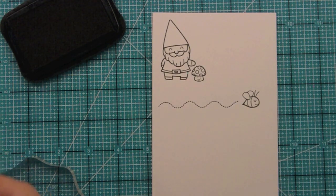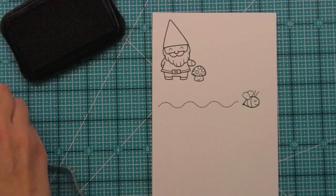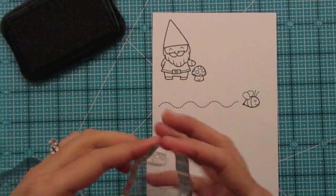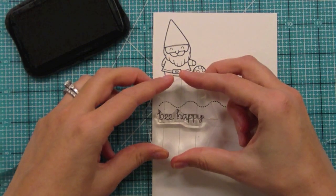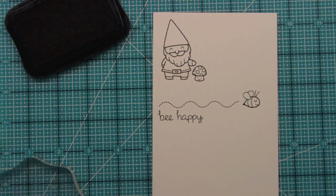That would be a really cute simple little note card — you could have the trail along the bottom and then use this fun sentiment we have, which is our 'bee happy' sentiment. It's so sweet, it's kind of punny and cute, and I think it would be really great for a set of note cards to give somebody.